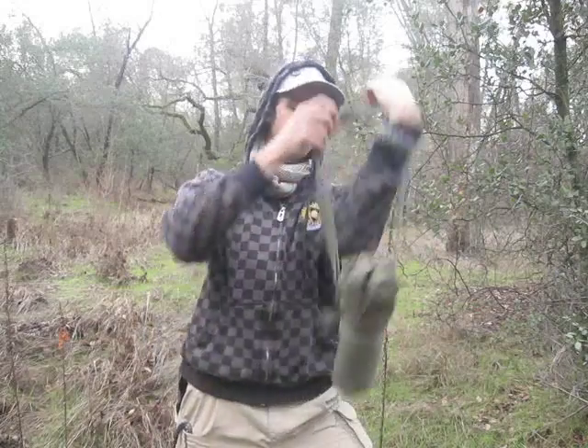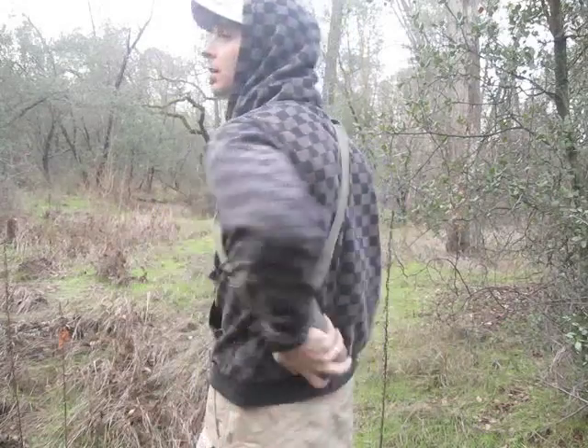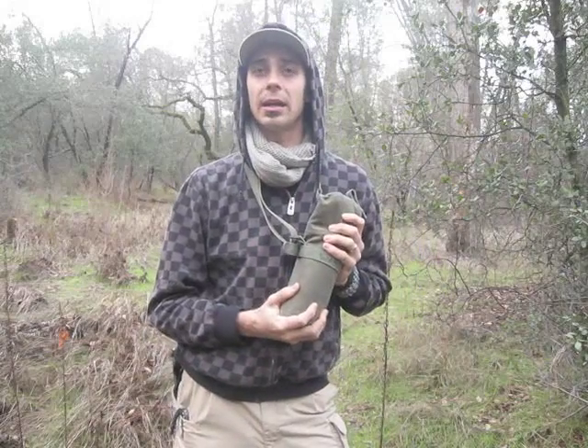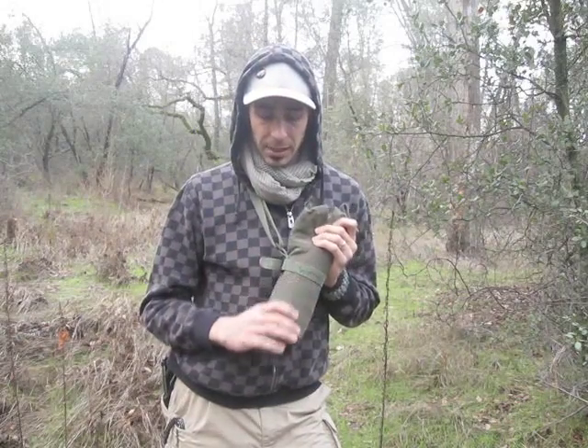It works out great. It's got a strap and it's just snug tight to the body, so this is a lot nicer than carrying around my canteen cover and my Nalgene bottle. I'm still wanting to make a hobo stove for this, so you can look forward to seeing that.